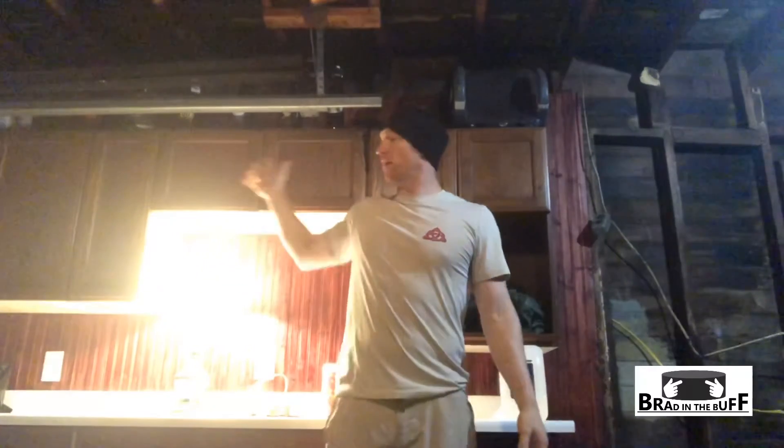Hey guys, it's Brad in the Buff. I got my buff on my head and I'm ready to go. I'm coming in — it's raining outside — coming in to my new equipment area. I put all these drawers together to store my camping equipment, so I've been working on that.